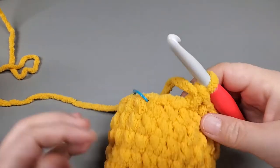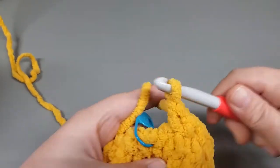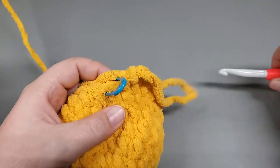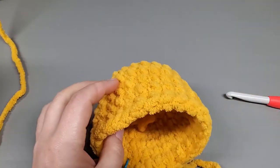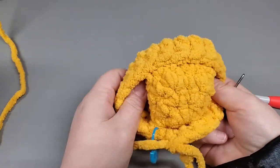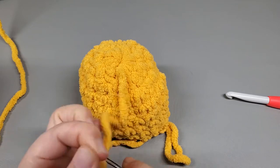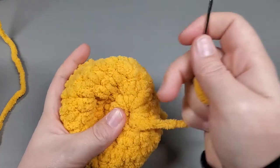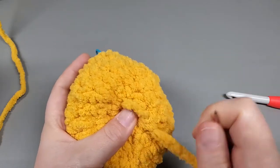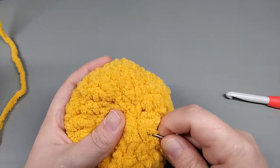I'm coming to the end of round 8. I have 2 more singles to work into - single into that one and into this one. Pull up a loop and stop. Mark that you just did that round so you don't lose track. Now I'm going to go ahead and weave in the center tail, then we're going to add our eyeballs and the safety backs.